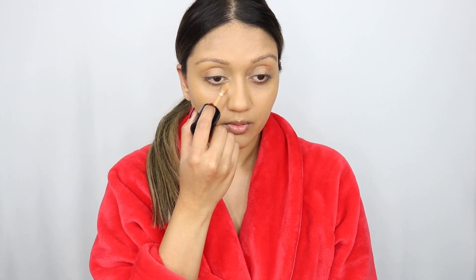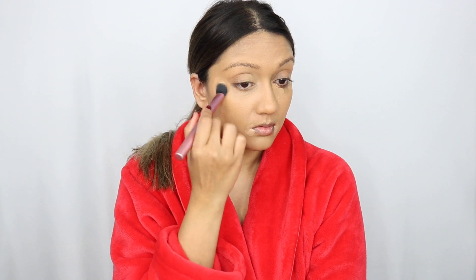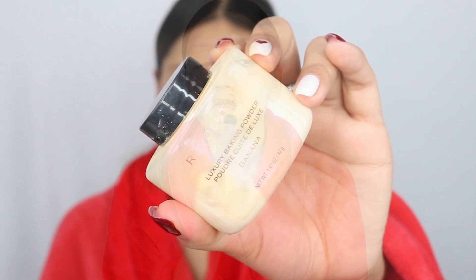A foundation should basically give you a nice even finish, and then you do all the additional heavy lifting with a concealer. For my concealer I'm using the Too Faced Born This Way Concealer — one of my absolute favorite products. I'm applying that to the inner corner and outer corner under the eyes. Doing it this way rather than packing product all under the eyes helps with creasing less. Next I'm using a brush from Real Techniques to blend the concealer out with a light stippling motion.